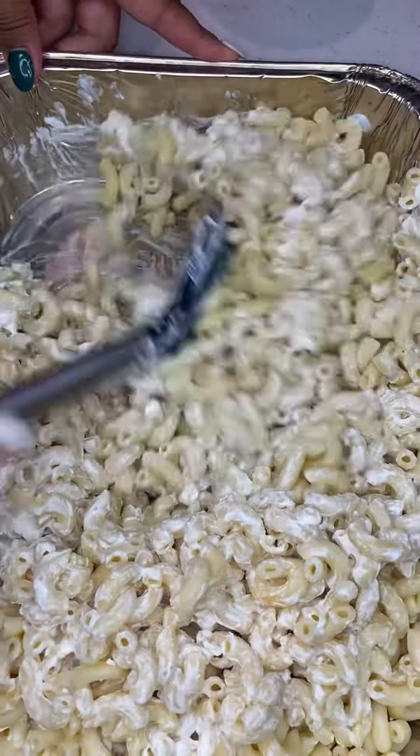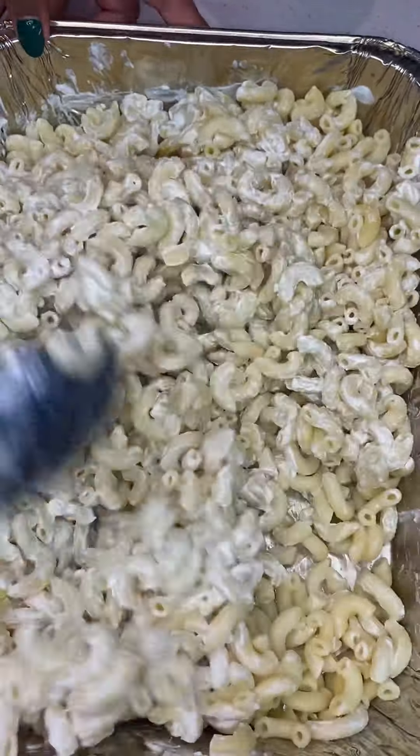I'm not gonna go too deep in details on how to boil macaroni, because we're all grown — you should know how to boil some noodles. If you're not grown enough to know, you need to go ask your mama.